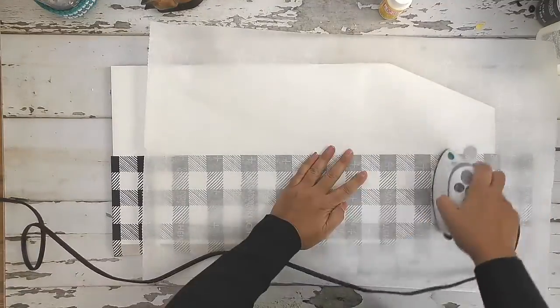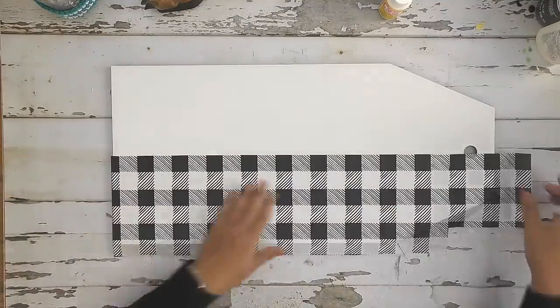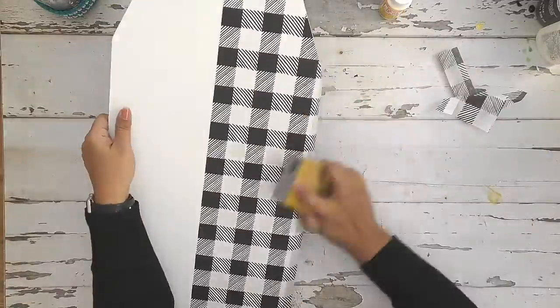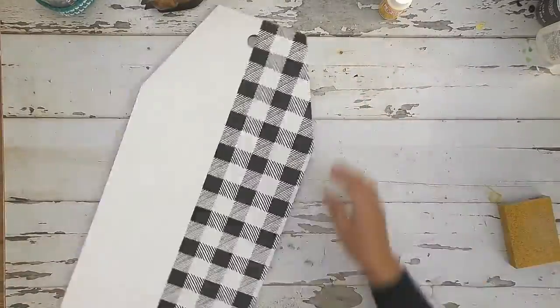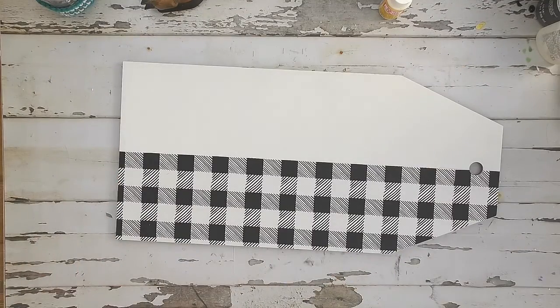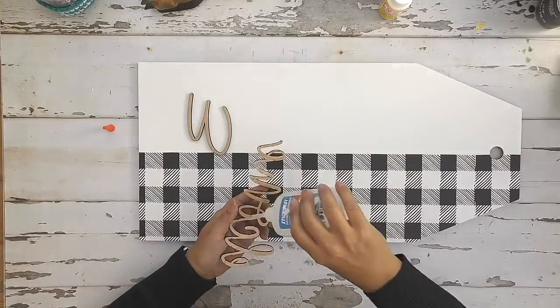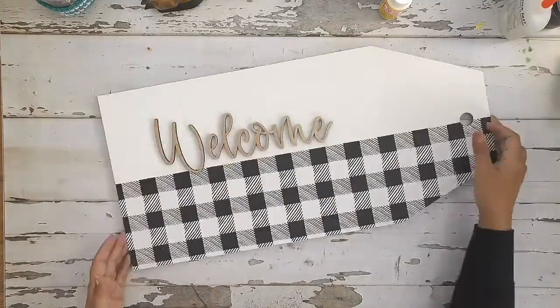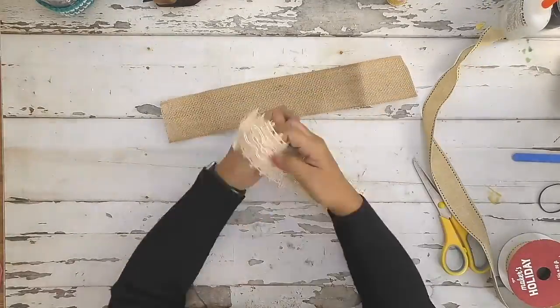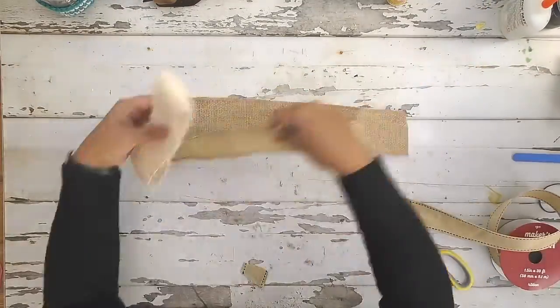Once I have it all down, I am using some butcher plate paper or parchment paper and then ironing that tissue paper. The iron and the heat activates that Mod Podge again and gives you such a smooth, fun finish. Then I just used a sanding block to sand off and cut my edges by rubbing that sanding block around the edge of the tag — it cuts it perfectly.